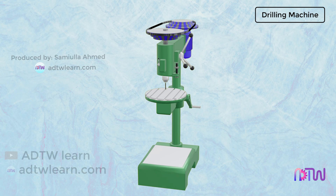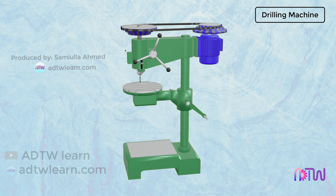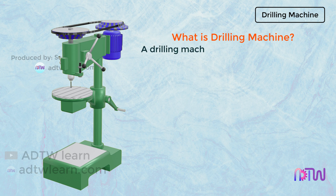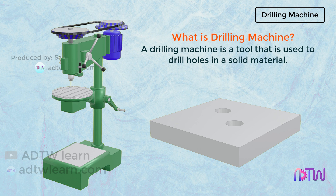In this video, we will discuss the construction details of the drilling machine and the function of each part. A drilling machine is a tool that is used to drill holes in a solid material. Drilling is a material removal or cutting process in which the drilling machine uses a drill bit to cut a hole of circular cross-section in solid materials.